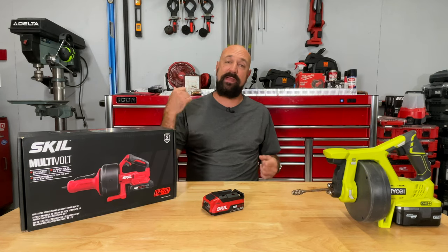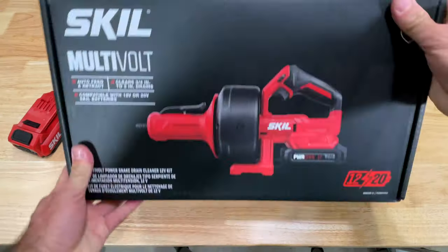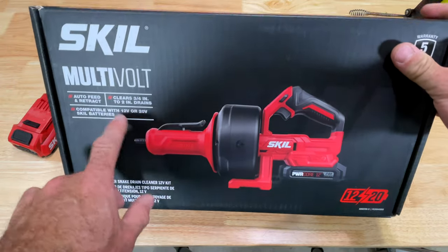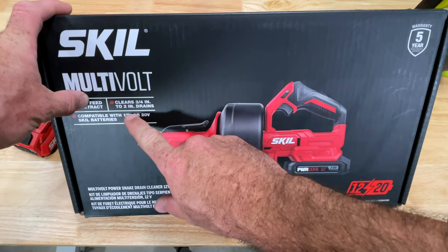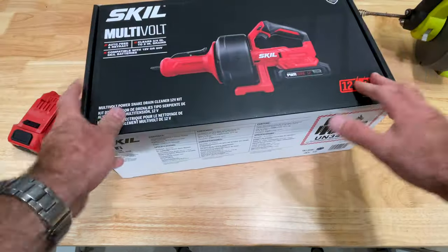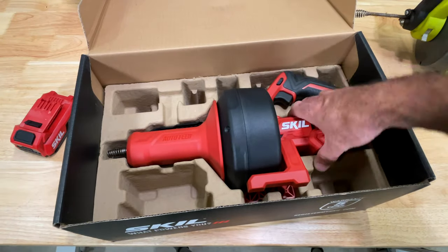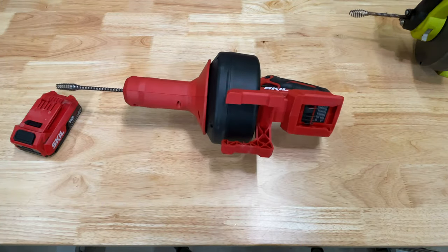If you own a home and you don't have one of these from any brand that you may have batteries from, you are wasting money calling a plumber. Auto-feed and retract, clears drains up to two inches, compatible with 12 or 20-volt batteries — multi-volt. This is cool, in this tool especially, because they only had to make one tool for everybody. And it doesn't matter if you have one battery or two charged up — you're good to go.